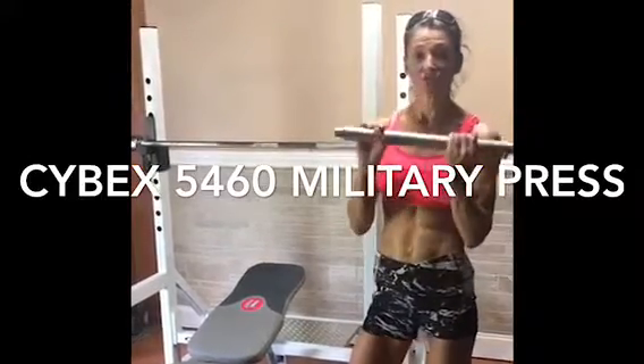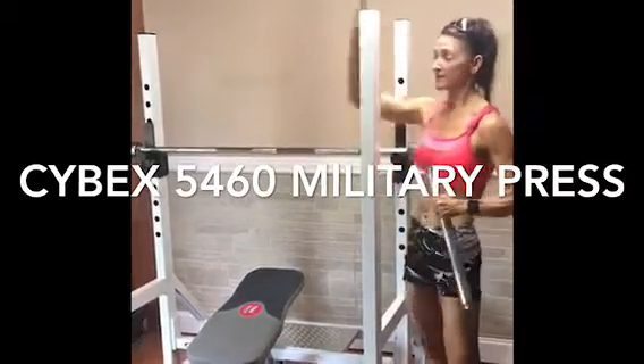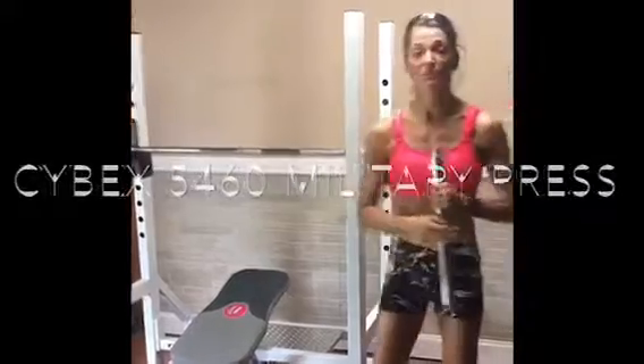These are the safeties that you can remove. The handles easily come up and down and slide back, on the front and the back. Perfect for your home gym.